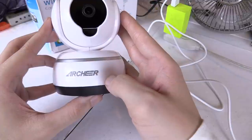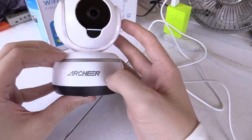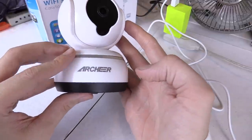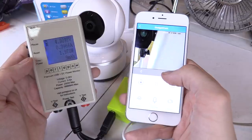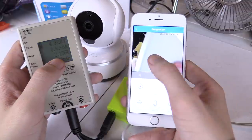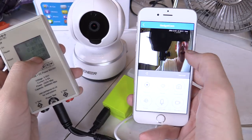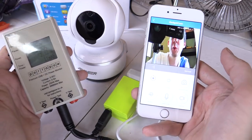It is Archer branded — you've probably heard of them before. They're very well known for their USB power supplies. I think I've reviewed some of their products in the past. For anyone who's curious, it consumes around 2 watts when you've got a WiFi client connected and streaming the image, so it's very very low power. 2 watts — that's pretty impressive.